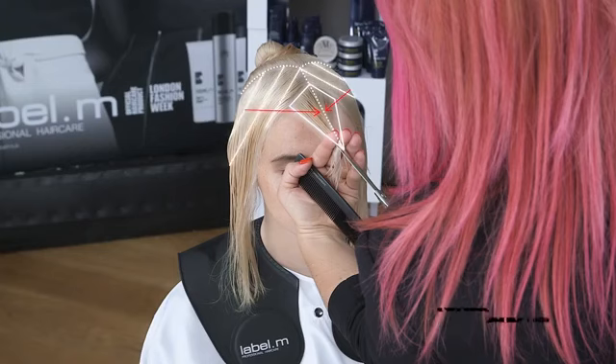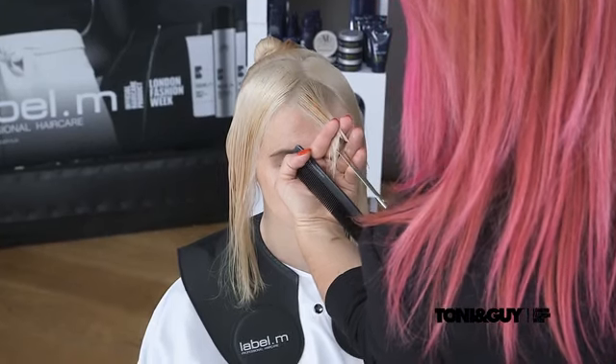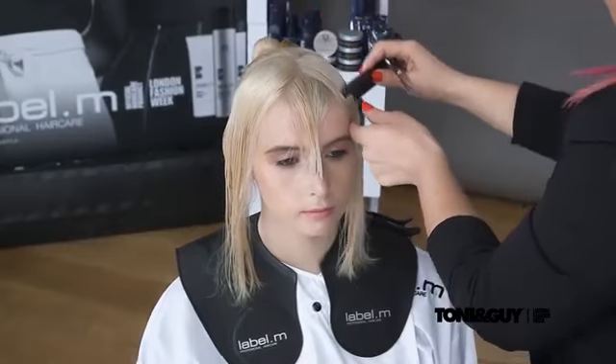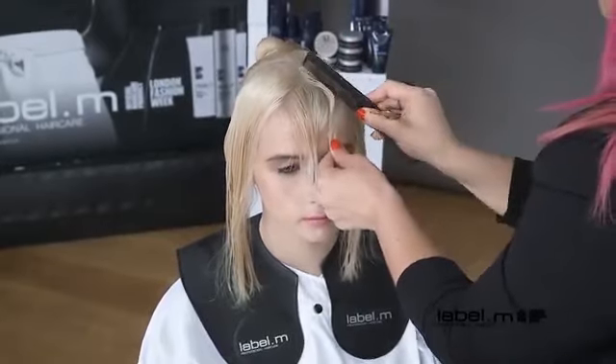She stands in front of the model, and the hair on both sides is over-directed to the centre. The line is point cut at graduation level to create texture and softness. She carries on working with the second triangle section.